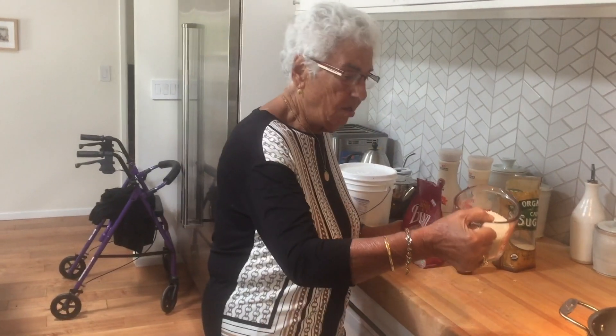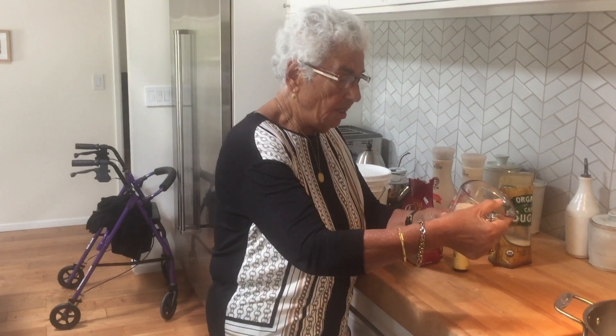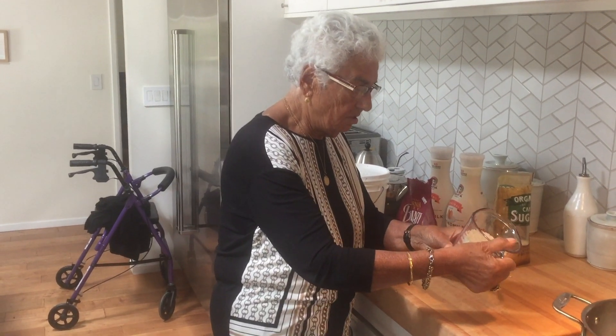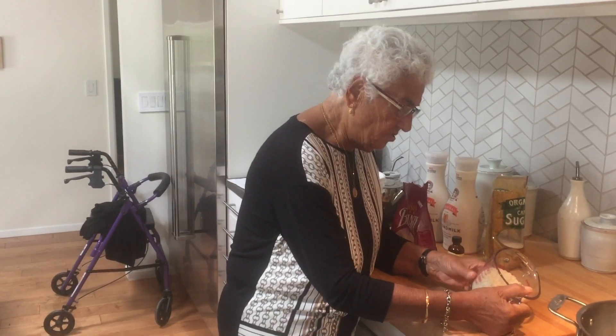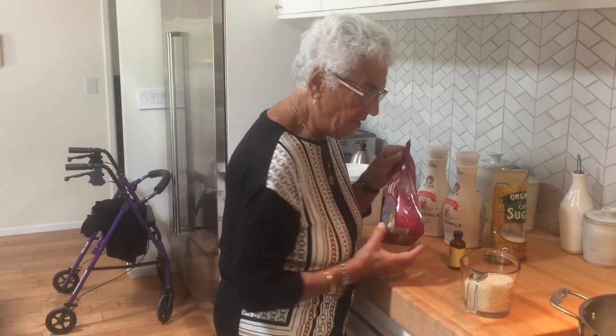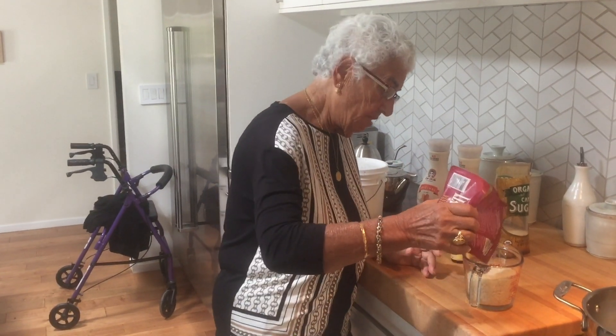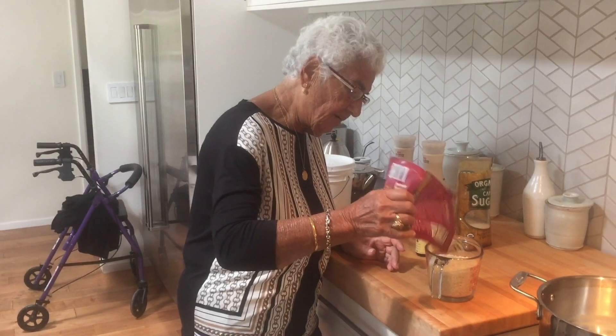You're Greek, right? Yes, I'm 100% Greek. I was born in Kalimasiakios in 1931 — I'm 86 years old. And you've been making rice pudding all your life? All my life. Did your mother make rice pudding? My mother made rice pudding. Everybody makes rice pudding.